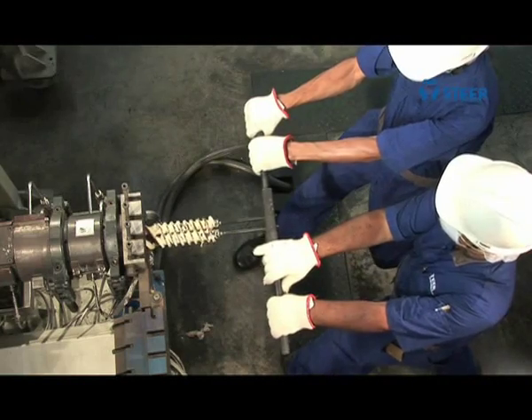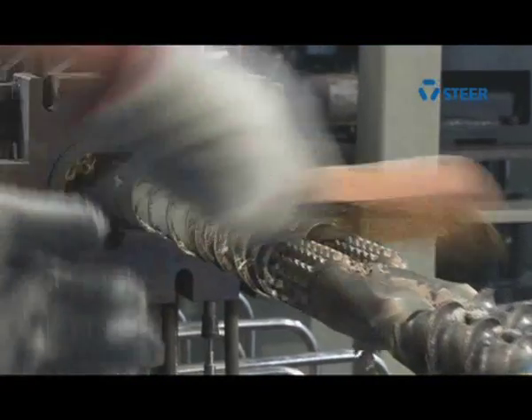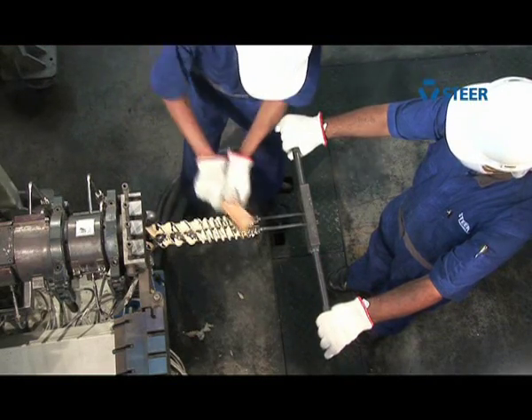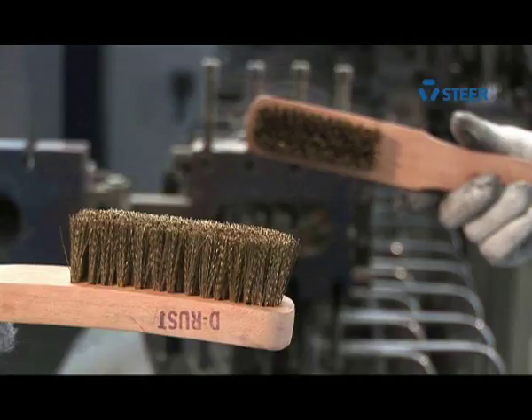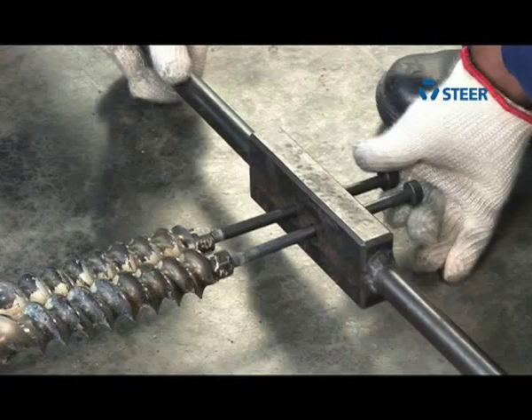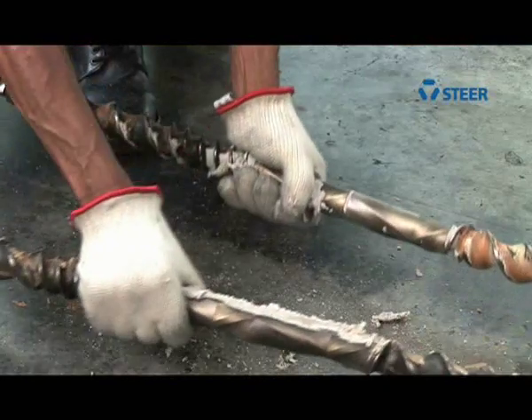Then pull out the elements. Now start removing the material from the elements using only a brass wire brush. Complete material can be removed while the elements are still heated evenly.